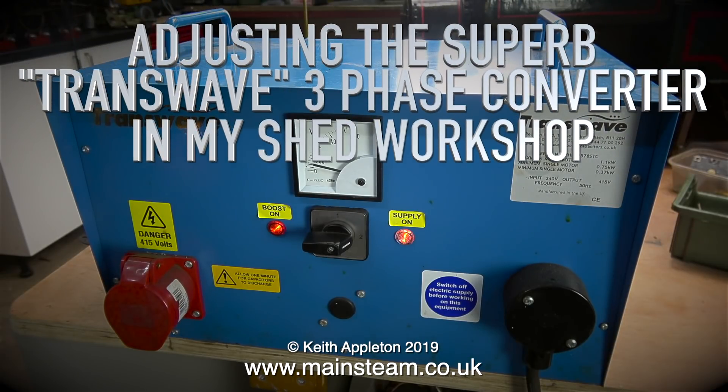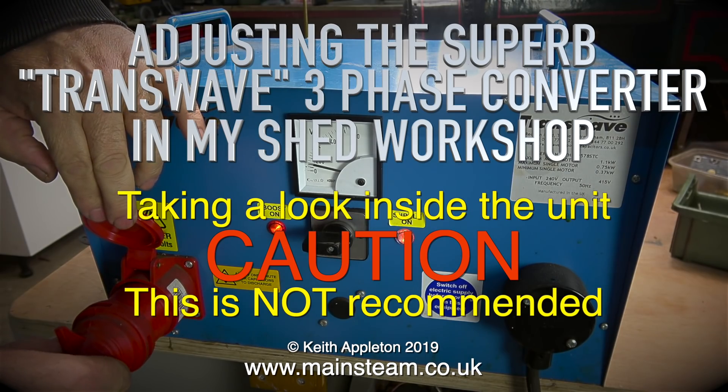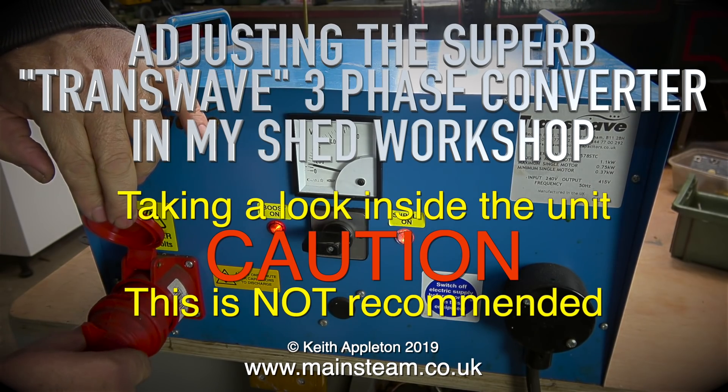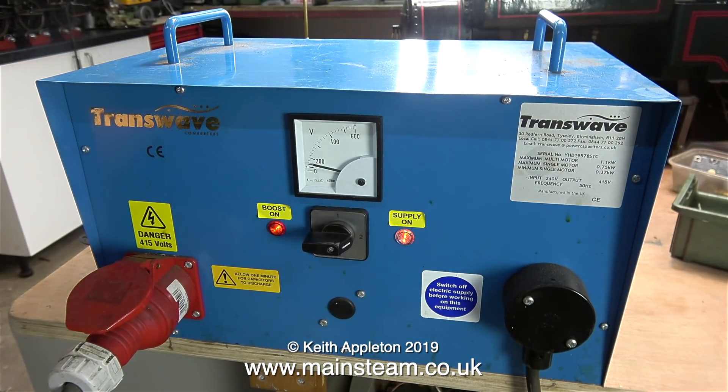Adjusting the Superb Transwave 3 Phase Converter in my shed workshop. Taking a look inside the unit — caution, this is not recommended. First of all I'd like to demonstrate what the problem is: it's just not working properly.